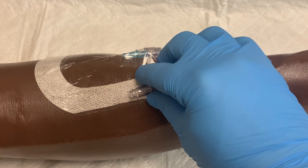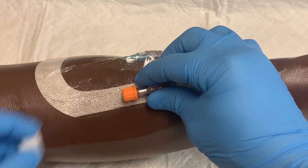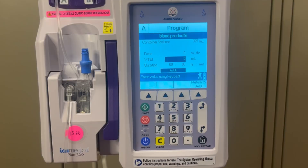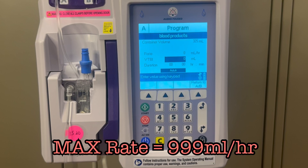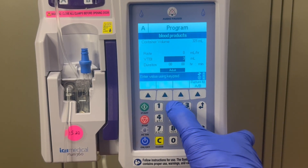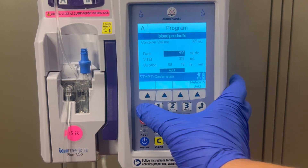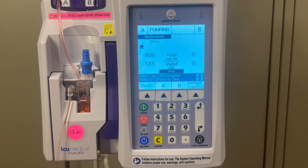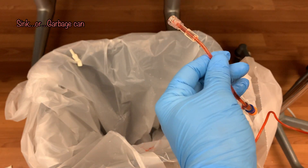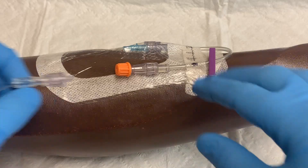Now you will need to prime the entire line with blood. Make sure the IV is disconnected from the patient and cover the IV with a swab cap. Then return to the pump — you can use the pump to quickly prime the line by having the detached IV line run at the maximum rate of 999 milliliters per hour. First enter the volume to be infused, which is the same as the volume of the blood bag. Then for the rate, enter 999 and start. Drain the fluid into a sink as you wait for the blood to reach the end of the tubing, and as soon as the fluid at the end is colored slightly red, stop the infusion pump and attach the IV tubing to the patient's IV.